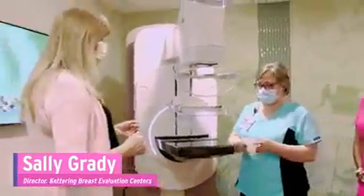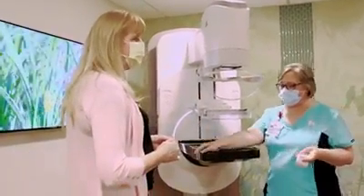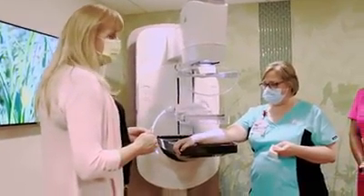Duetta is patient-assisted compression. What are women most fearful of when they come in for their mammogram? Getting compressed. Yes. So now you can help control it.